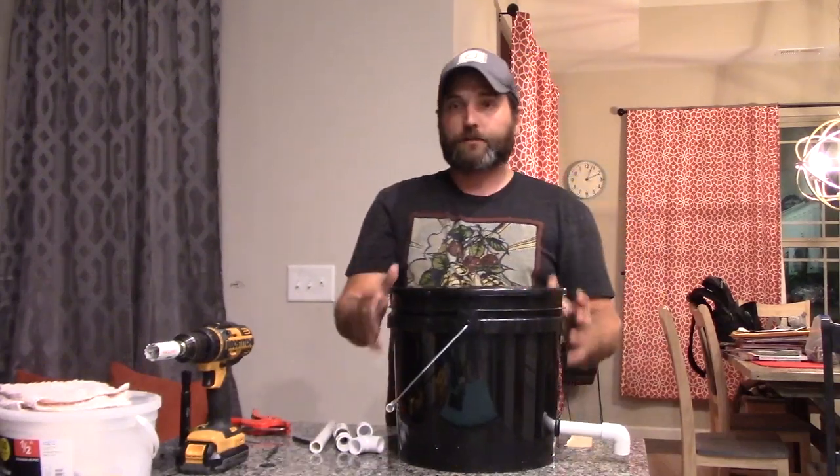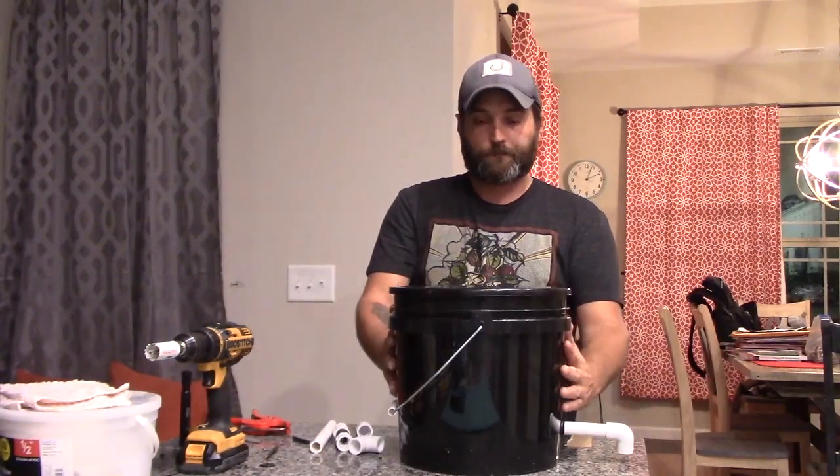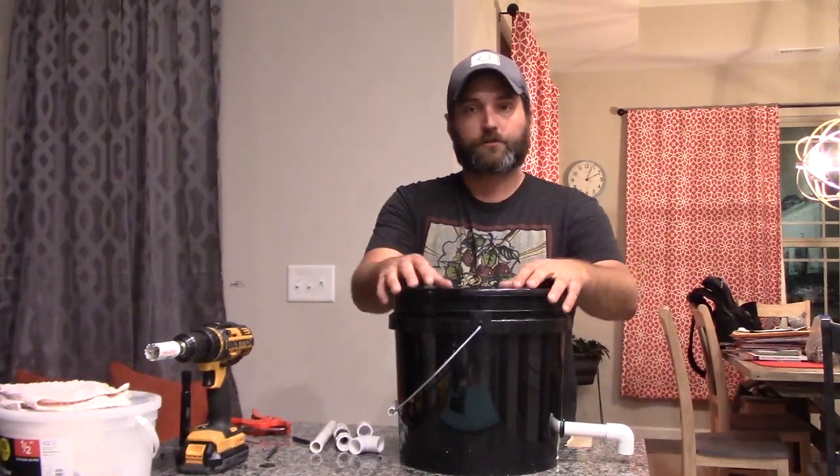Personally I like using an 8 inch net pot or a 6 inch net pot. This is a 6 inch. You can buy it at your local hardware department store or online.